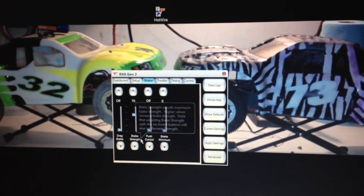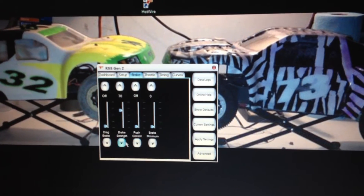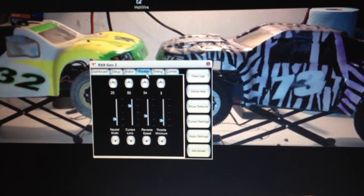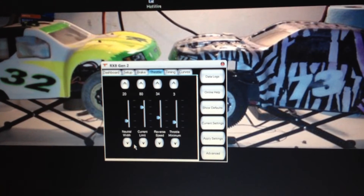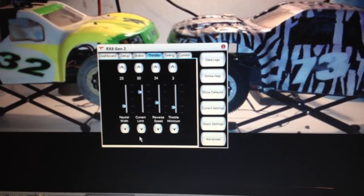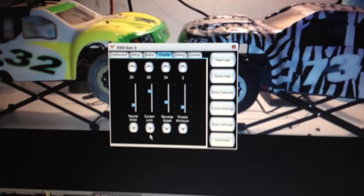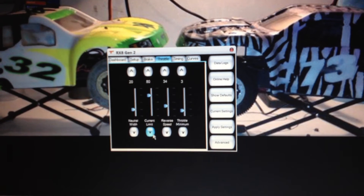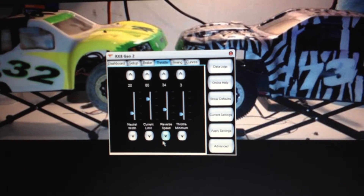Right here is where you can tune your brake strength. You have your drag brake, your brake strength, your push control, and your minimum brake. Then your next tab is your throttle. Your neutral width starts at, I believe, 25 — I went ahead and lowered the band. That is just the area of your trigger that is basically dead space for neutral: neither brake nor gas. Then this is your current limiter; default is set at 80, so I'm going to leave it there and see how it does.